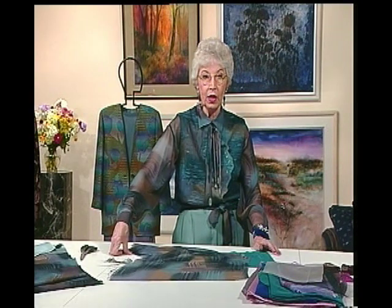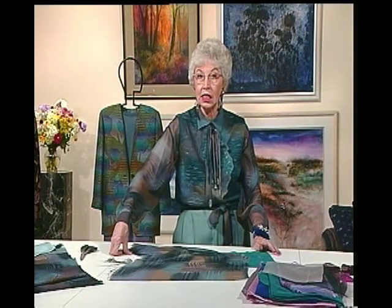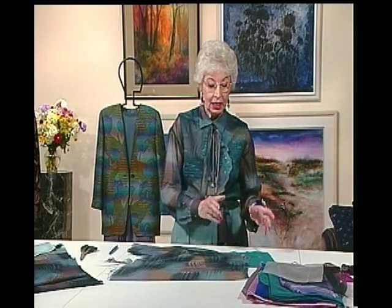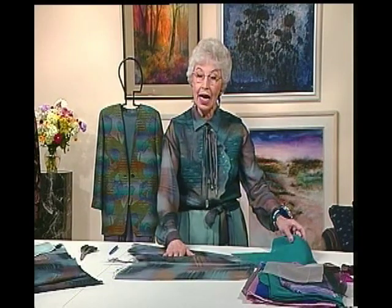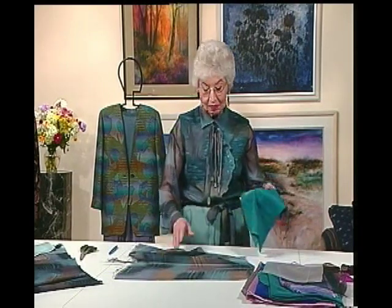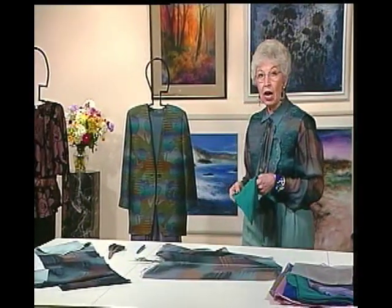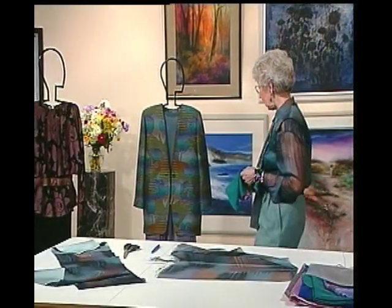I like to look at ready-to-wear across the price range and see what techniques they've used in the bargain basement ones versus the very expensive, many-hundred-dollar designer ones. I like to use those higher-end techniques because they make it look as elegant and high-quality as possible. As far as hems go, I could have done something like I have on this skirt.